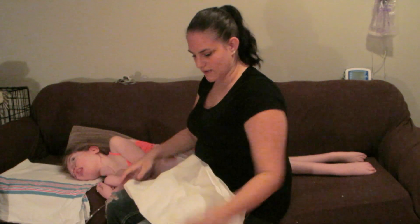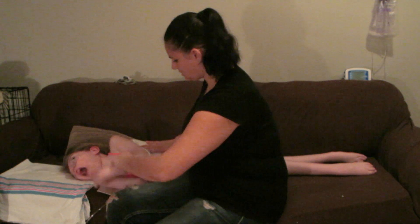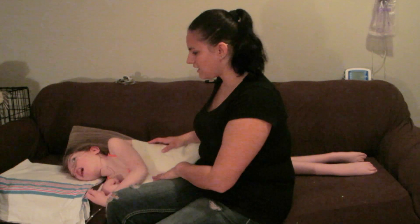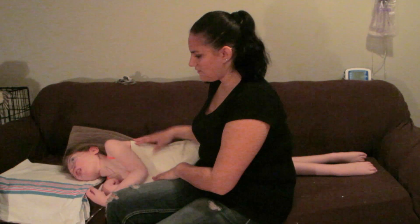I have my receiving blanket here and I'm setting it up — nice and smooth. You don't want any wrinkles in the receiving blanket, as it can actually break skin down if they are sensitive. She's pretty good for skin breakdown, which we're thankful for.